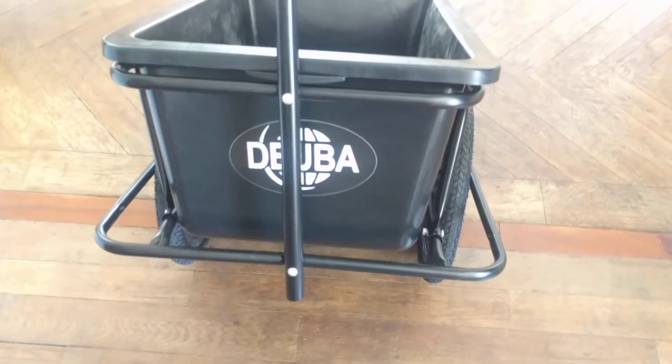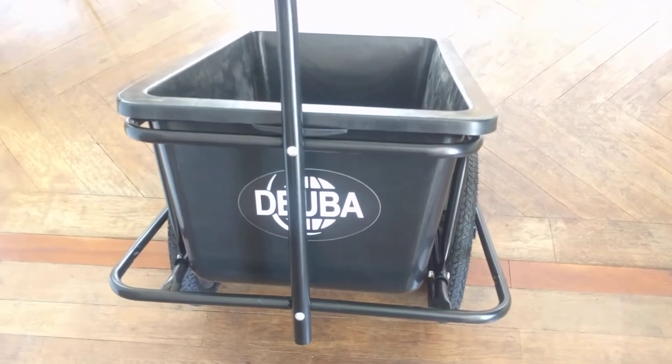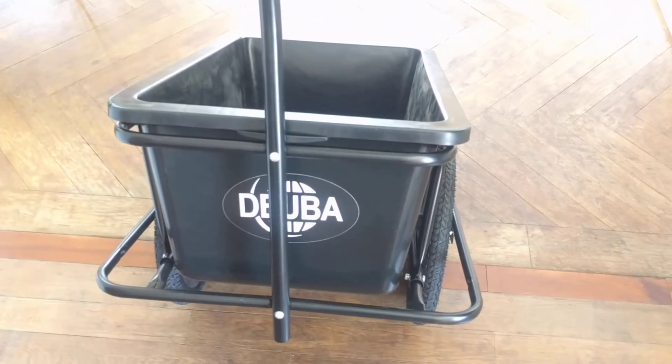All together, a very very nasty quality. I don't recommend this bike trailer at all.